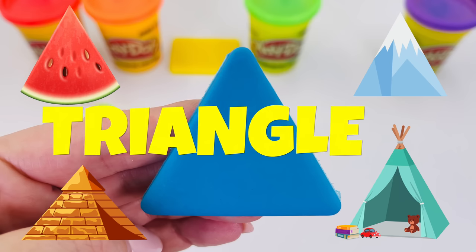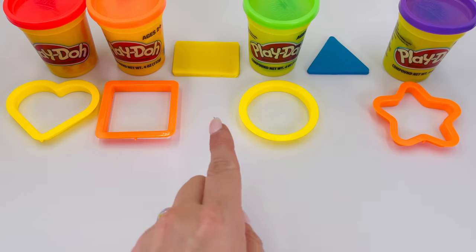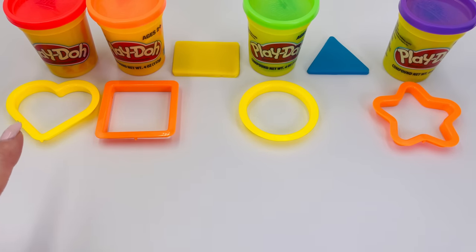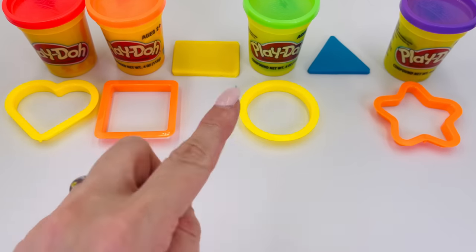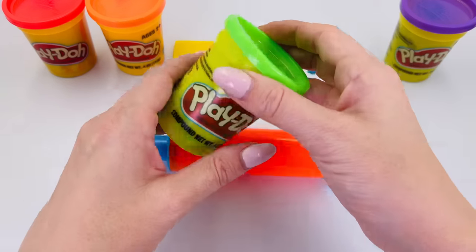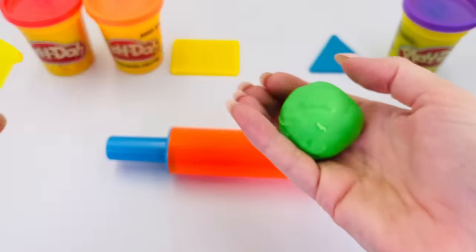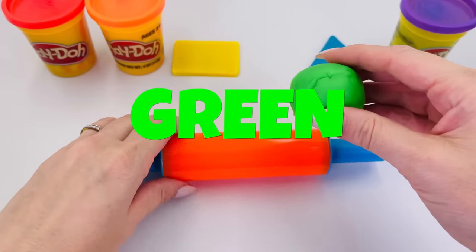It's a triangle! A slice of watermelon, or a mountain, or a pyramid, or a tent. Great job, it's a triangle! What shape shall we make next? Yes, this one in the middle. What color is it? That's right, it's the color green.